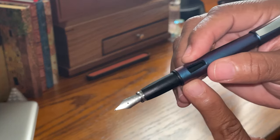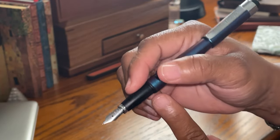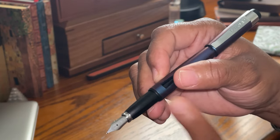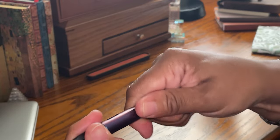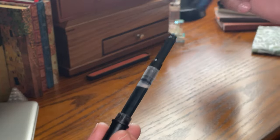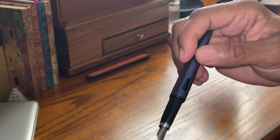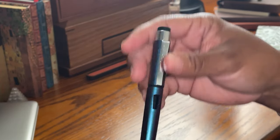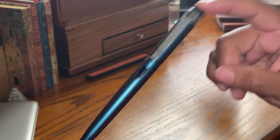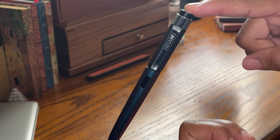This is an ergonomic section, so it is structuring you to write in a certain way. Some may not like that, but it's hardly noticeable — you really don't even notice it. It's made out of very light plastic so it's not intrusive in any way. The simple converter takes the short and long international cartridges — nothing special you have to buy. Like I said, this is dependable and very affordable.